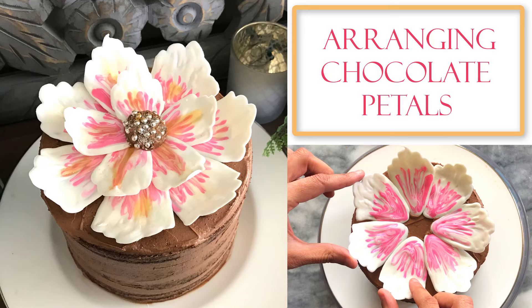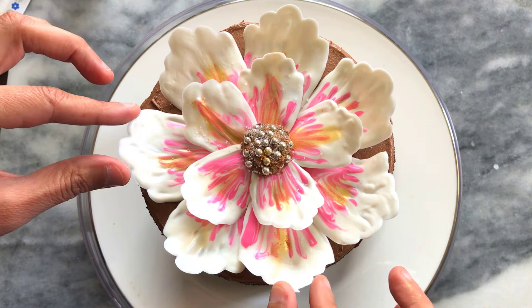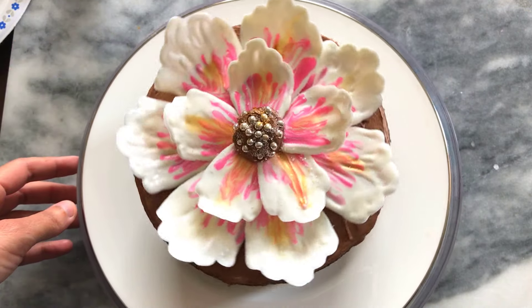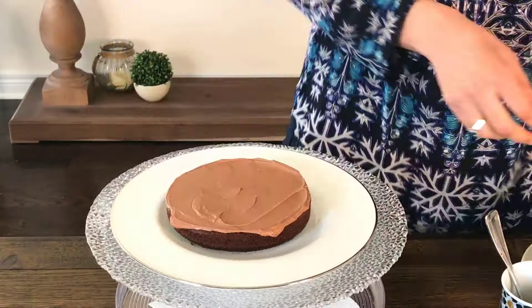Hi there, welcome to my channel. In this video I'll be showing you how to arrange chocolate petals directly onto a cake surface. I've had a few people find it hard to build a flower separately, so this is a far easier option. I'm going to start by showing you how I assembled my cake layers.